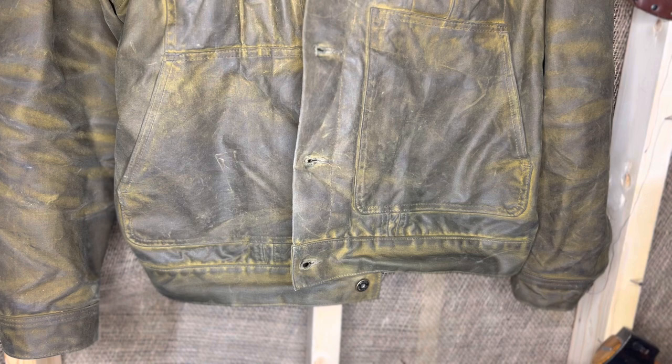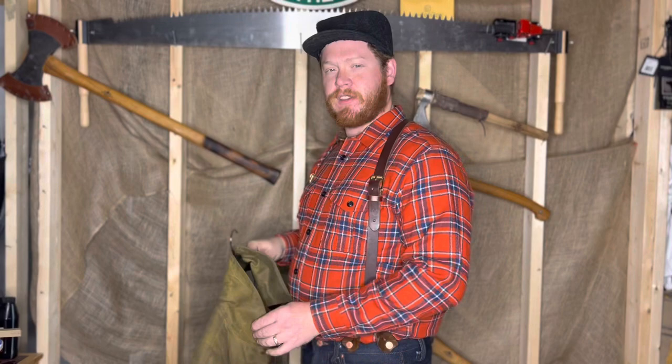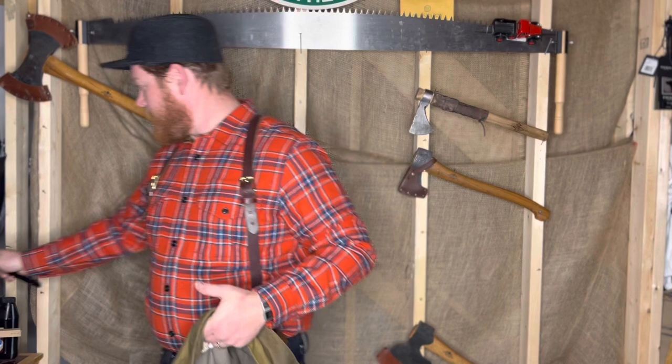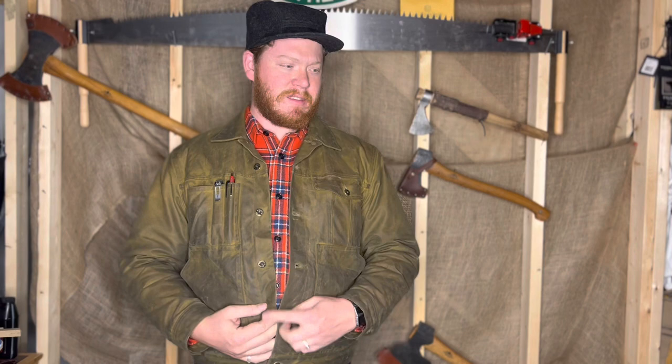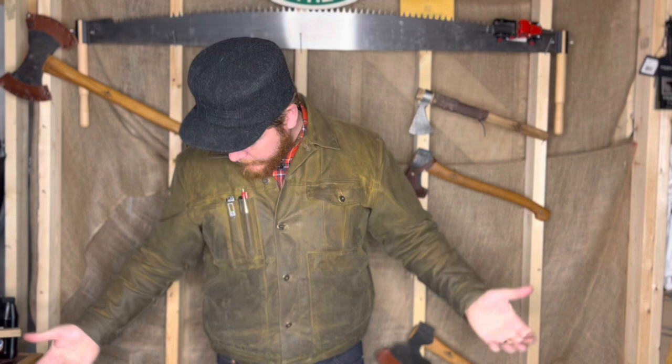You know how with your first Filson jacket — probably a Mackinaw cruiser — every single day you couldn't wait to put it on? Well, that's how this jacket is until you get to a certain point and run into kind of an annoyance. I'm about six foot one, six foot two, 250 lbs — this is a double XL. You can see really nice pockets and a nice profile.